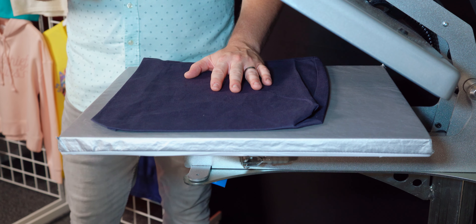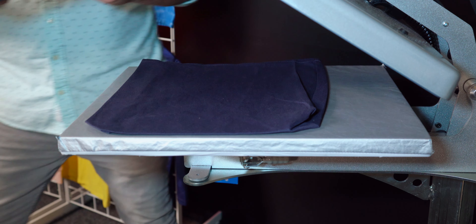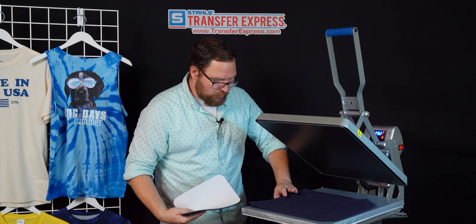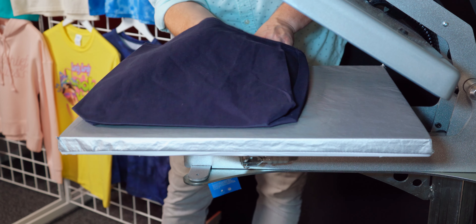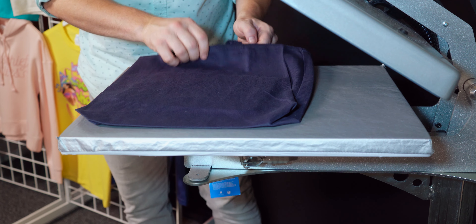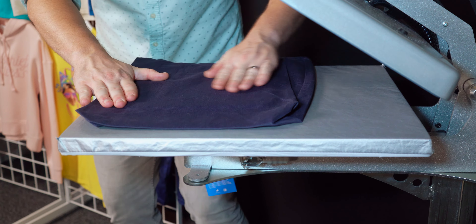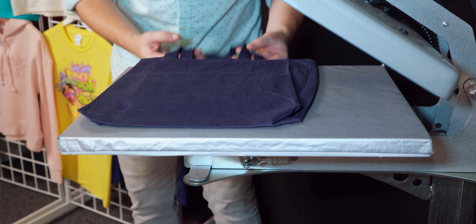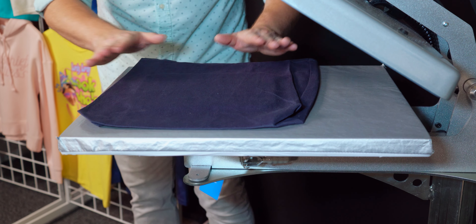I'm worried about those extra layers bunching up and affecting our pressure when pressing. There are a couple of ways to handle it. Number one: grab one of these mouse pads — they're super affordable — and drop it right inside the tote bag. Turn it sideways and align it to where you're going to be putting your print, so you can see it in there. This effectively raises the print area above any of the obstructions, giving you a nice firm, flat surface to print on.